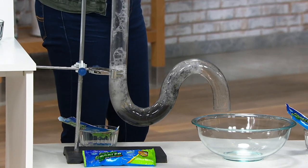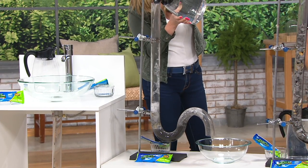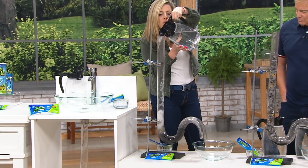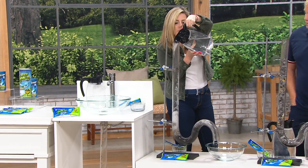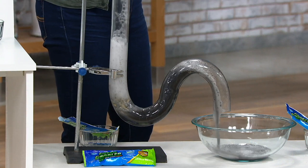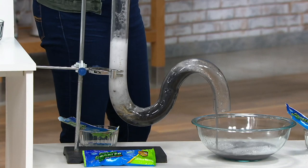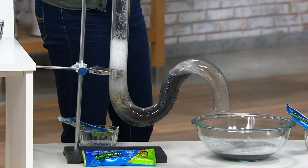It is safe for your pipes — again, no skull and crossbones. Green Gobbler sells this to hospitals, city sewer districts, schools, hair salons, and cruises. Green Gobbler does a really big commercial business. So think about it — they're selling this to a hospital, to a nursing home.